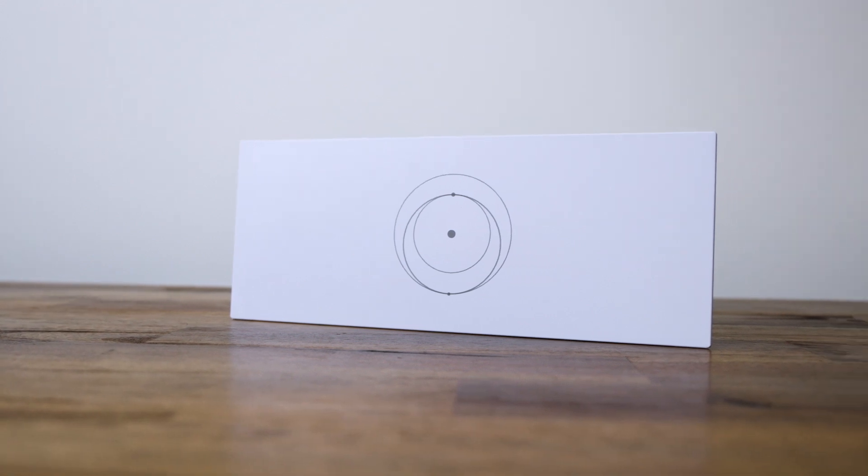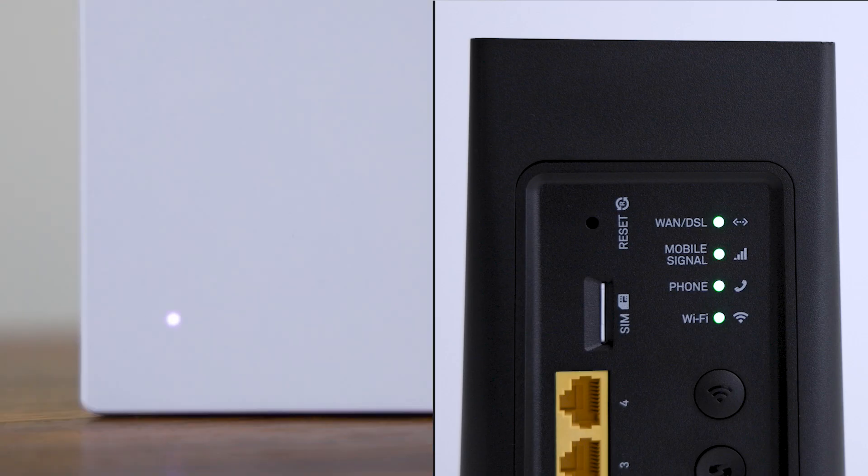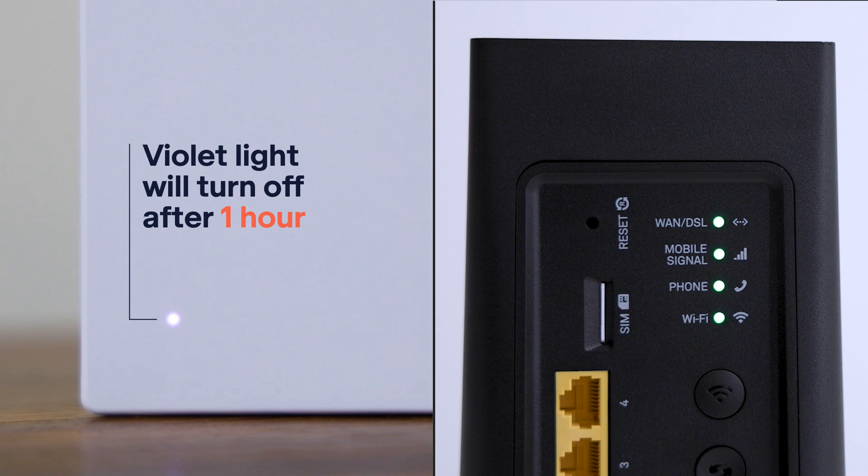For correct operation, your Starlink router should be in bypass mode and flow direct to the Telstra Smart Modem. A violet light on the front of the Starlink router will indicate this.